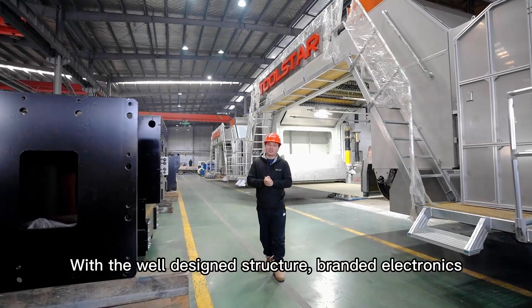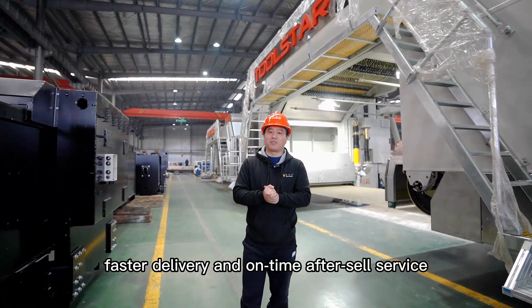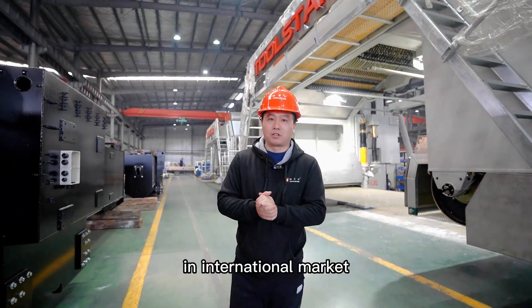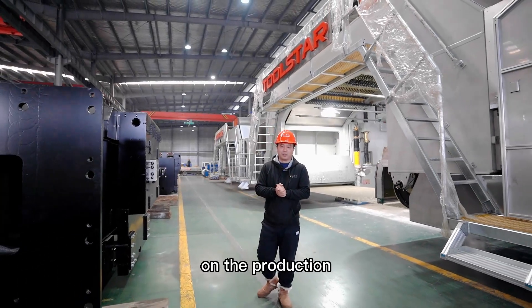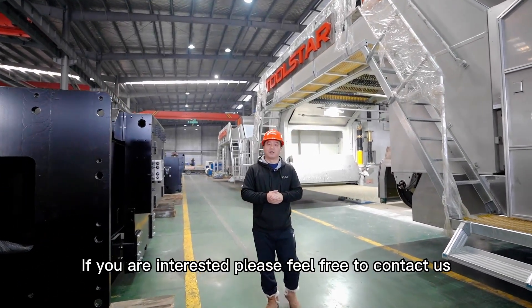With its well-designed structure, branded electronics, fast delivery, and on-time after-sales service, the T-Rex is becoming a hot model in the international market. We also have a 68-wire version for the domestic market currently in production. If you are interested, please feel free to contact us. Thank you.